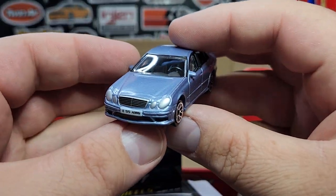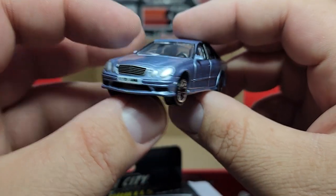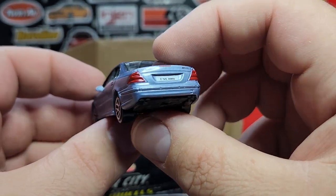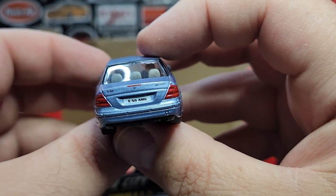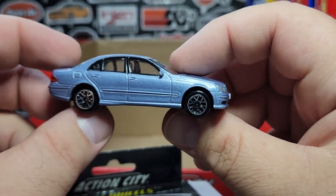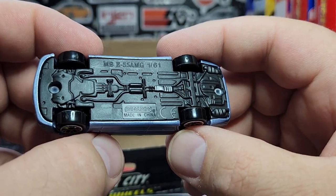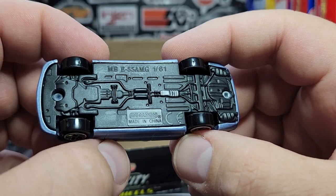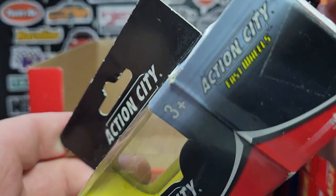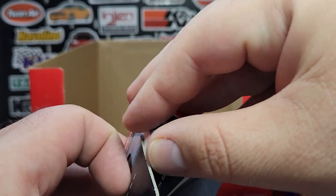This is the E55 AMG — the previous generation E-Class from the first one we looked at. How good this casting looks — it's like flawless. So good. The base says E55 AMG at 1/61 scale, abbreviating it as MBE 55 AMG. The plastic feels pretty good too. And that is the whole mix!